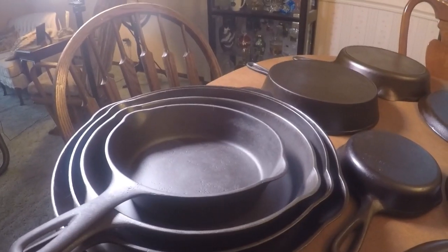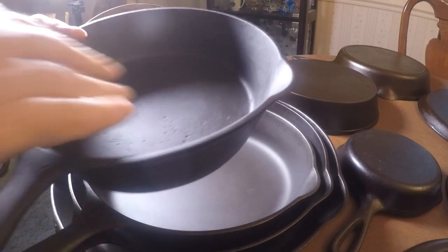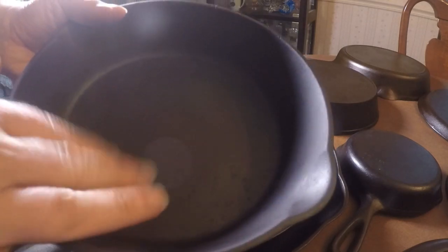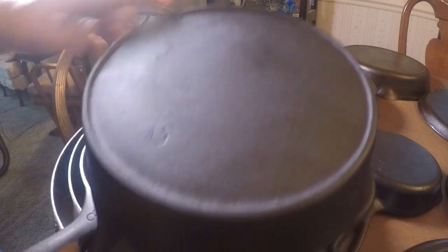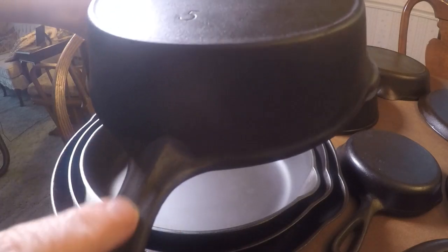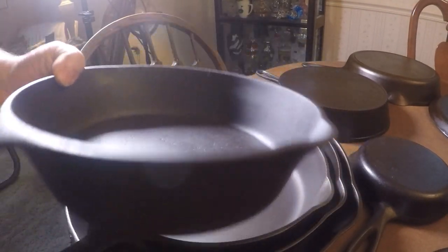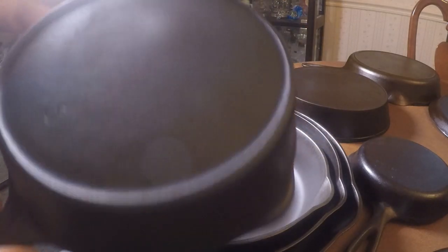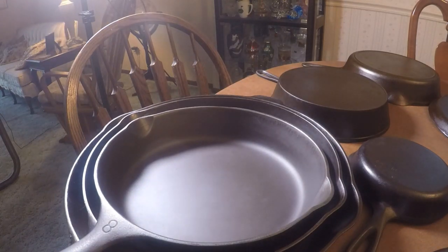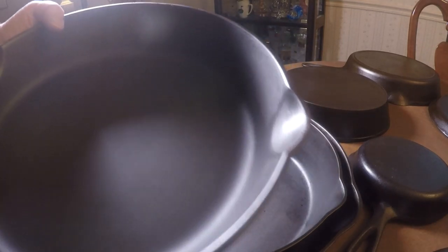I'm going to put the camera down and show you this small stack. These three I'm going to sell. This one is an unmarked number five — it's got some pitting in it but has an external heat ring and a teardrop handle with a little ridgeline. From my research I think it's an unmarked Wagner from the early 1900s. I bought it as part of a haul I made off of Facebook.